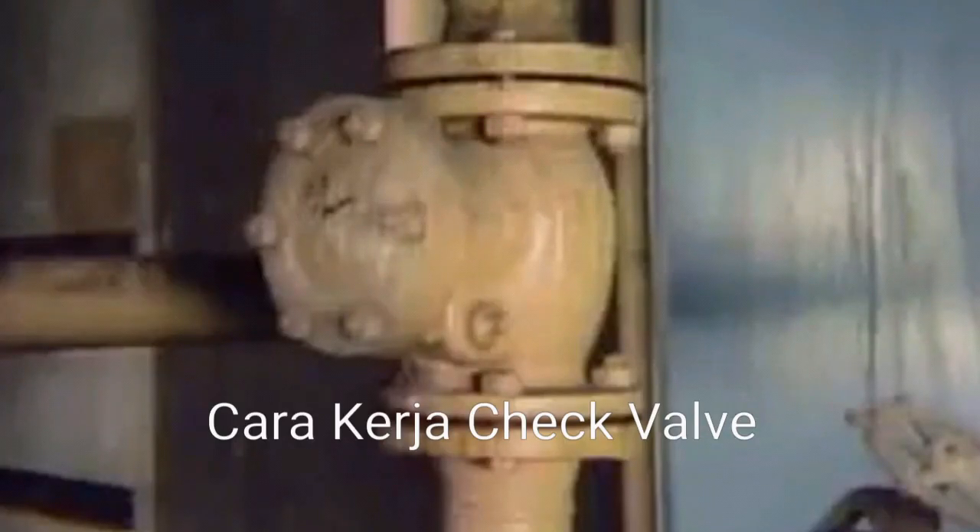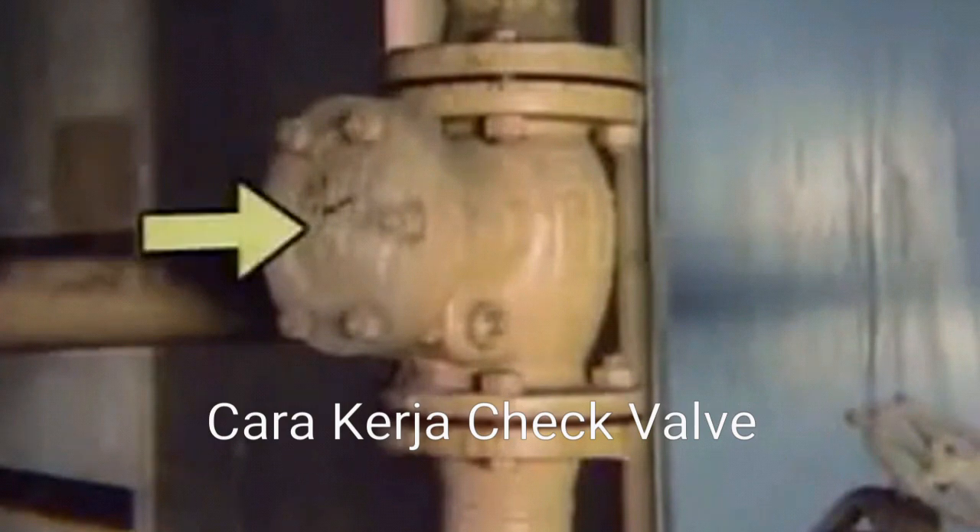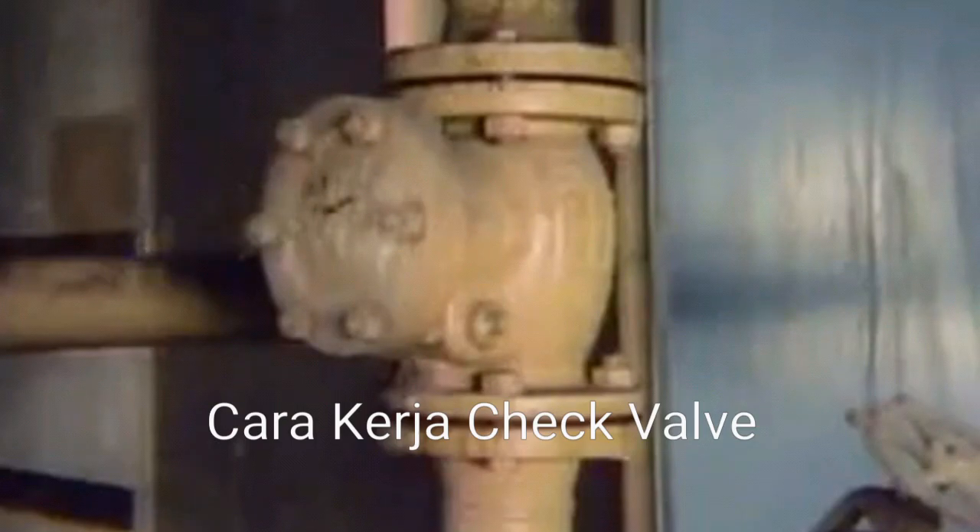The body of a check valve is similar to the body of a globe valve, but most check valves don't have stems, handles, or handwheels. Most check valves do have replaceable seats, discs, and caps. The cap is the top part of the valve body, which can be removed to provide access to the disc for maintenance. It's essentially the same as the bonnet on other types of valves.